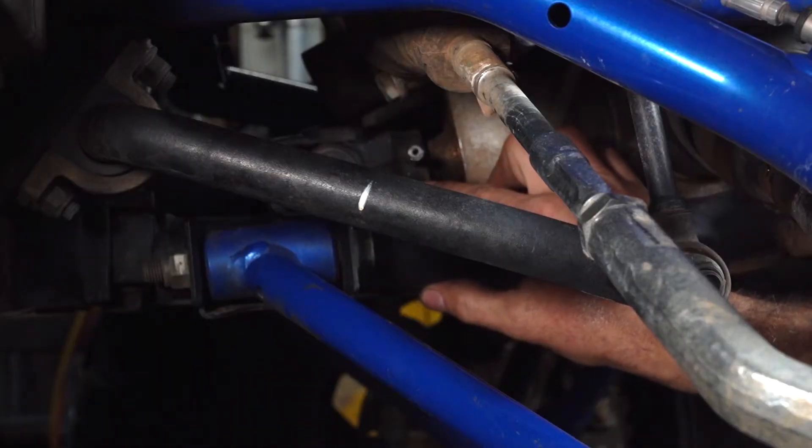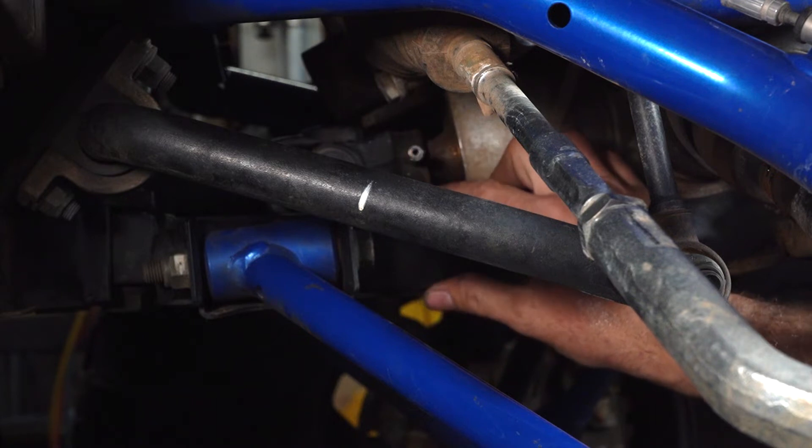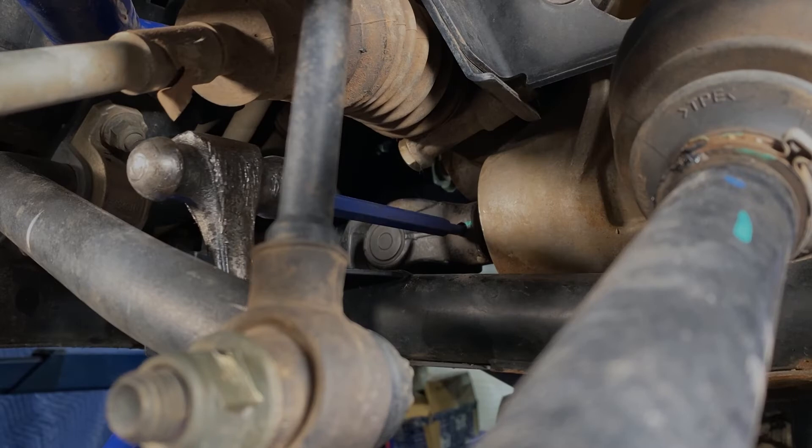Moving all the way up to the front of the vehicle, we're now going to remove the roll pin that holds the front half driveline to the front differential using a pin punch and lots of little taps — not big taps.